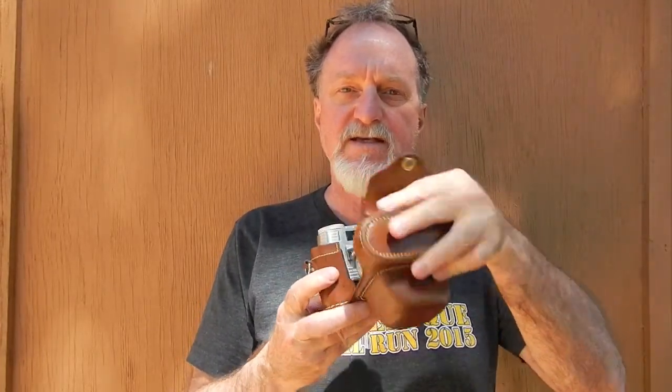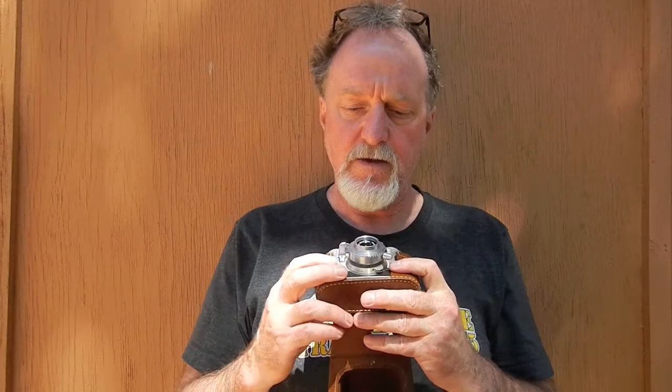Hello, everybody. Our next camera is the Kodak Signet 35. It was made from 1951 to 1958. According to the Camerosity code on the lens on this one, the lens at least was manufactured in 1951. This was designed by Arthur H. Crapsy. He designed a lot of cameras for Kodak — others that he designed that I've used include the Brownie Hawkeye, Brownie Holiday, and the Pony 2.